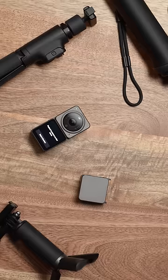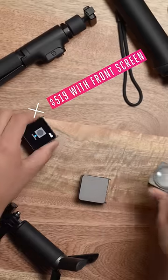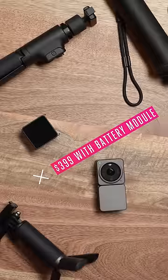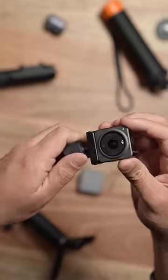The Action 2 dual screen combo costs $519. The Action 2 power combo with that extra battery costs $399, with a lot more optional accessories coming later this year.